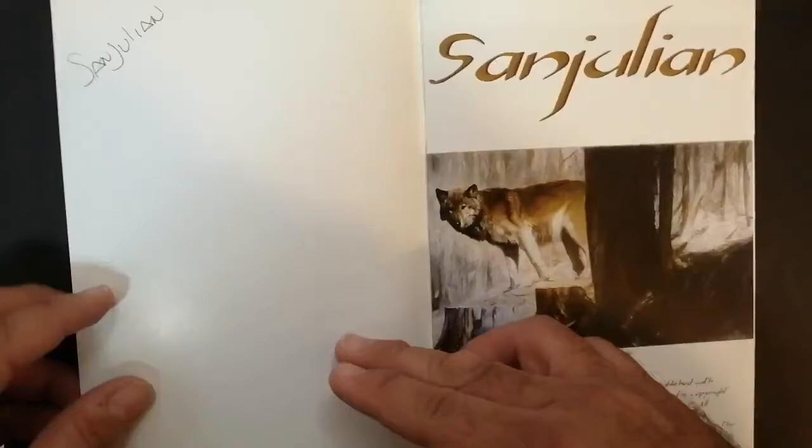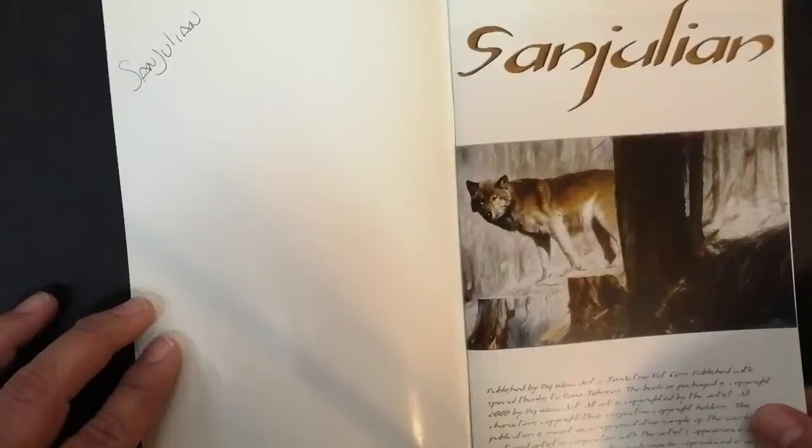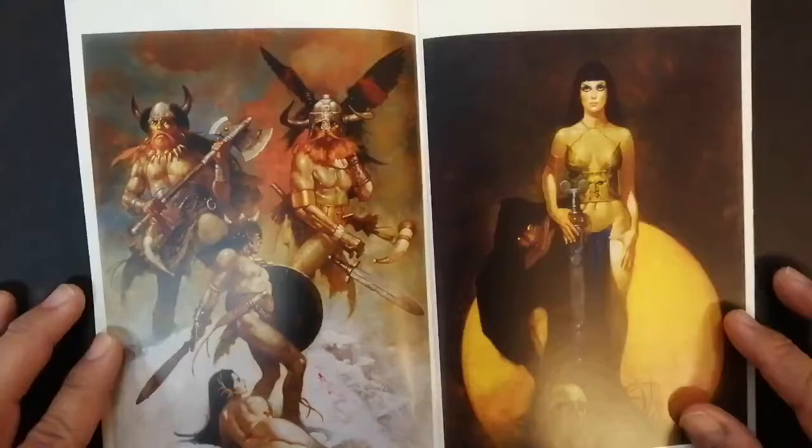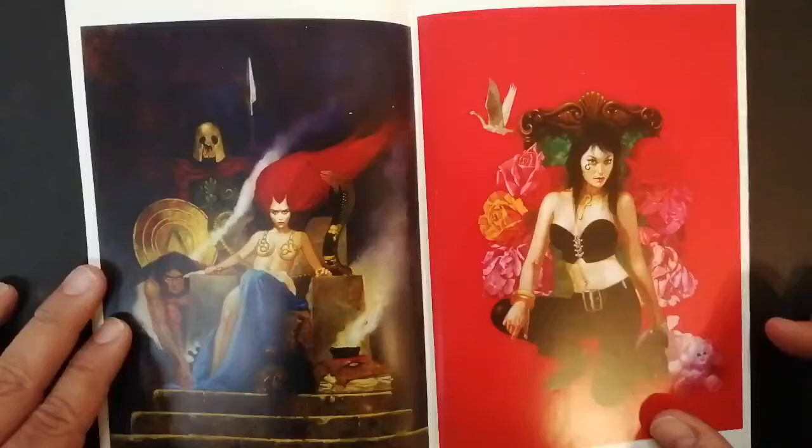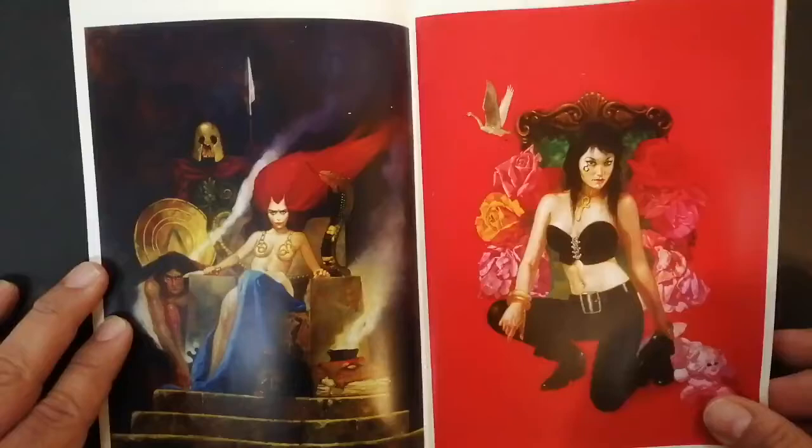This is a small flip through for this art book by San Julián, which as you can see right there in the top corner is in fact signed by San Julián. I'm not sure if that signature is real, by the way. This was published by Big Wow Art. It contains several of his pieces. San Julián was of course better known as a cover artist for Warren Publishing during the 70s and 80s.